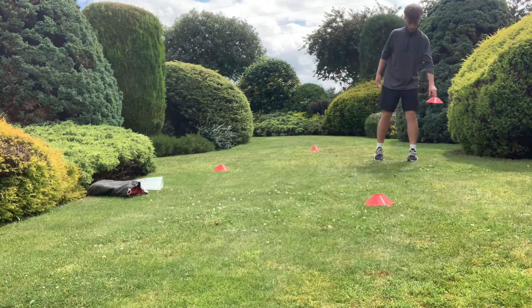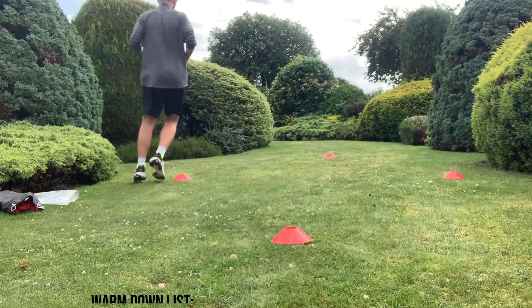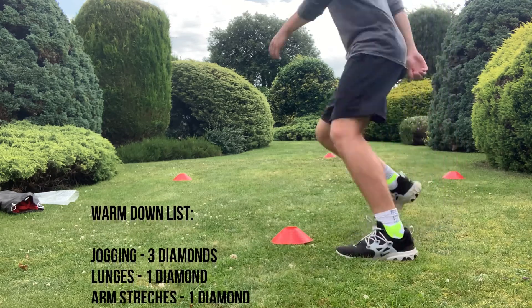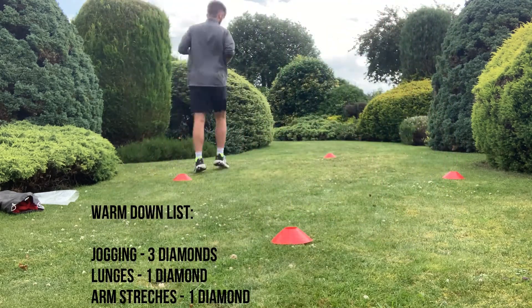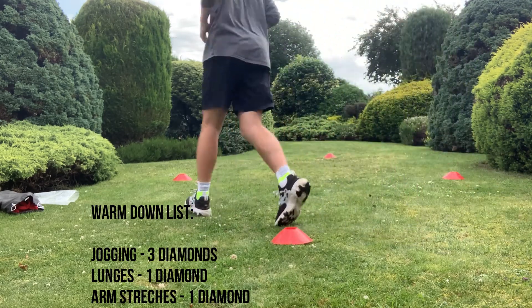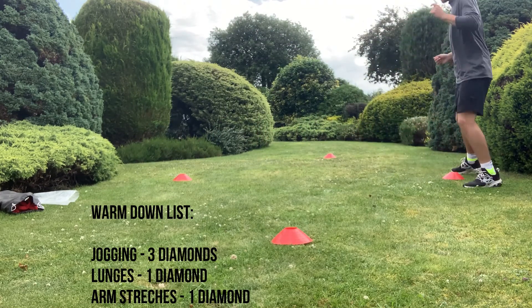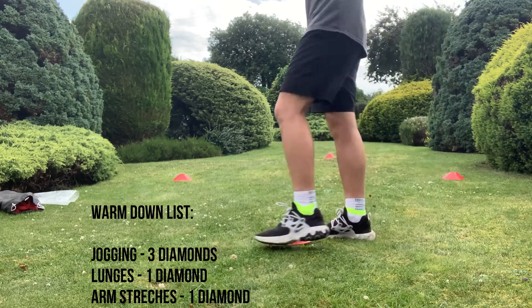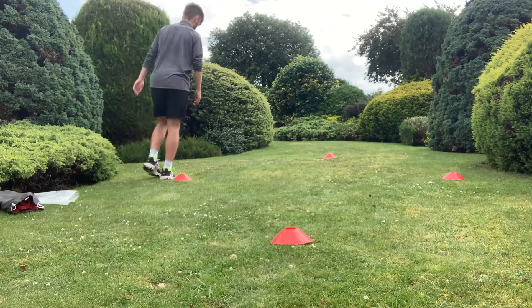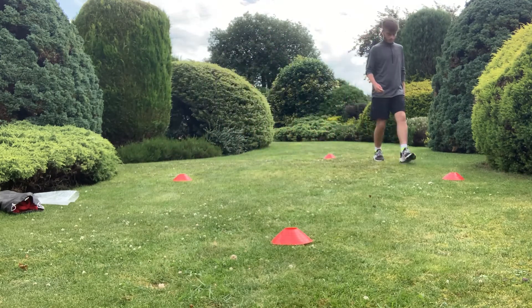After the activity, as always, we must complete a warm-down to - just like our warm-up - prevent any muscle injuries and make sure that we properly reduce the level of intensity from our activity, meaning that we are not going straight into a rest period. Our warm-down will include three diamonds of jogging, one diamond of lunges, and one diamond of arm stretches. I've set out four cones in the shape of a diamond and we're going to simply repeat the jogging for three total diamonds and then one diamond each for our lunges and our arm stretches.